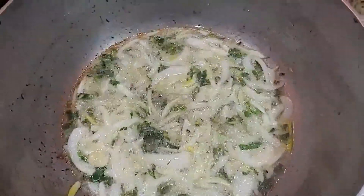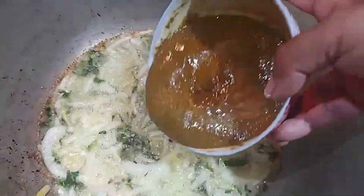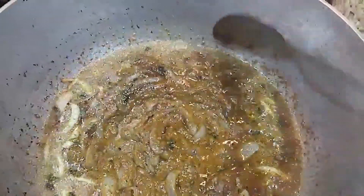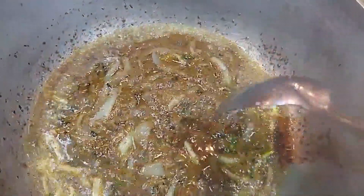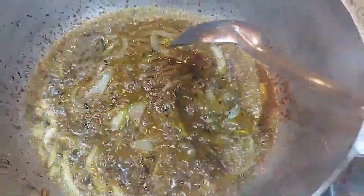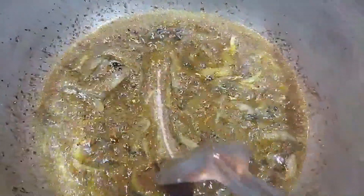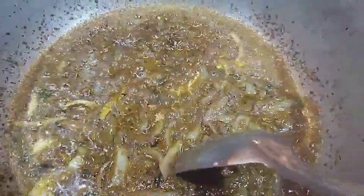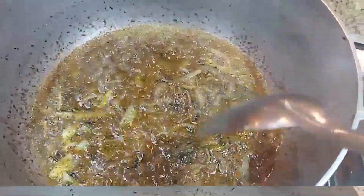Now that your garlic, onion, and seasoning have been sautéing for a good five minutes, you want to go in with your masala and curry powder mixture and let this fry up for a good five minutes. You really want it to cook — you don't want any raw taste to the masala or curry powder. You want it to catch at the bottom so you know it's frying really well. Once it starts coming together and separating, you'll know your masala mixture has been cooked properly.